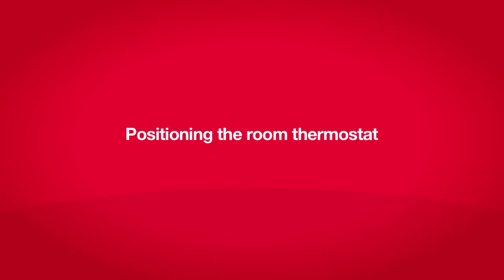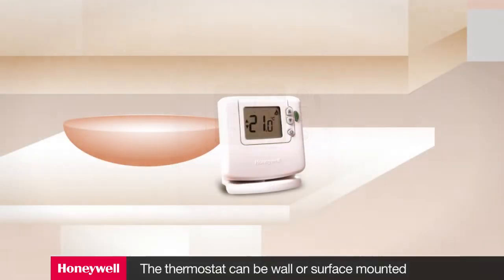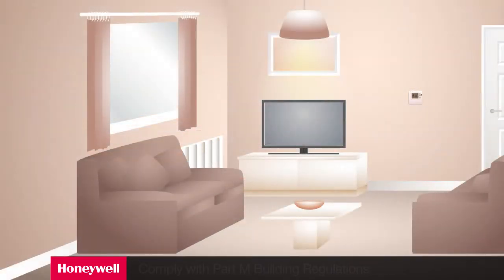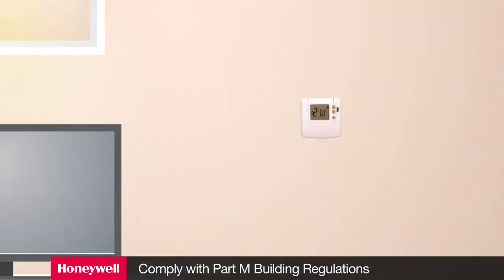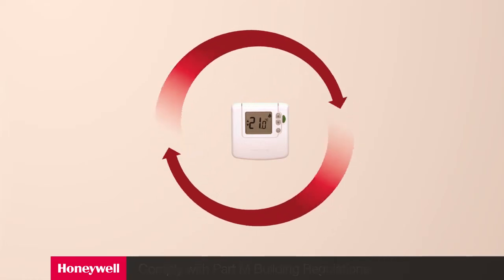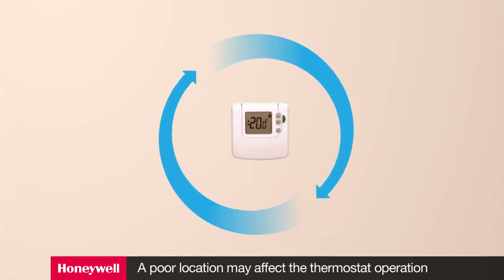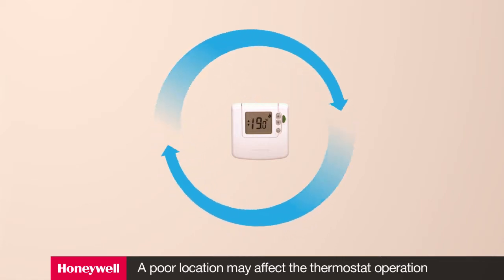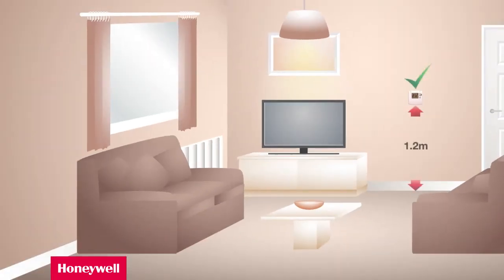Positioning the room thermostat. The Sundial RF2 room thermostat can be either wall or surface mounted and comes complete with its own table stand. If you're mounting the device on a wall, consider compliance with Part M building regulations. The performance of all room thermostats is affected by the measured airflow across them, which depends on the location of the room thermostat. Locate the room thermostat in the heated area on a wall at a height of about 1.2 meters, where it has a free flow of air around it.